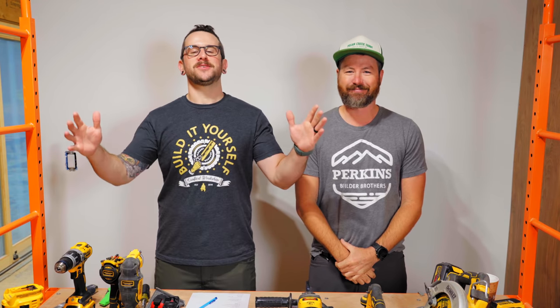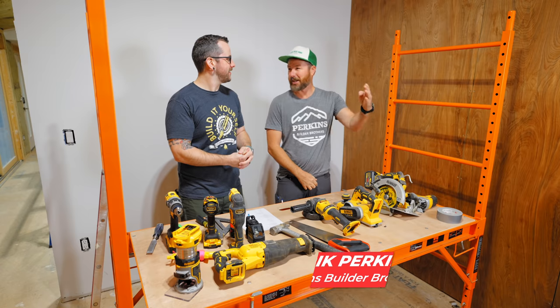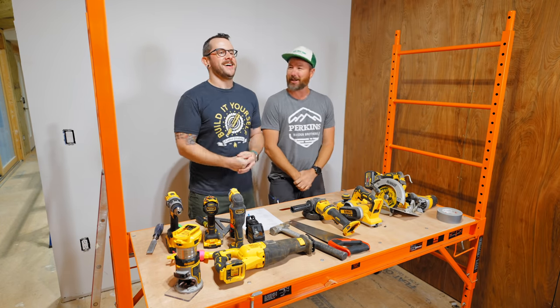What's going on everybody? I'm Johnny Brook. Welcome back to another Crafted Workshop video and welcome to my buddy Eric Perkins from the Perkins Builder Brothers channel. How you doing, man? Good to see you again. It's been a minute.